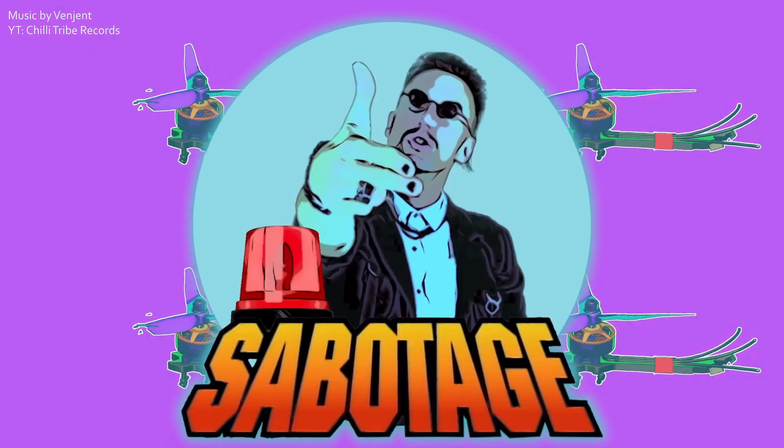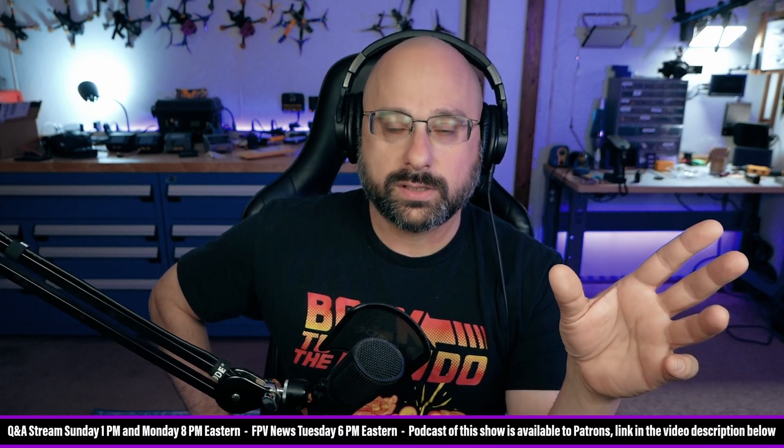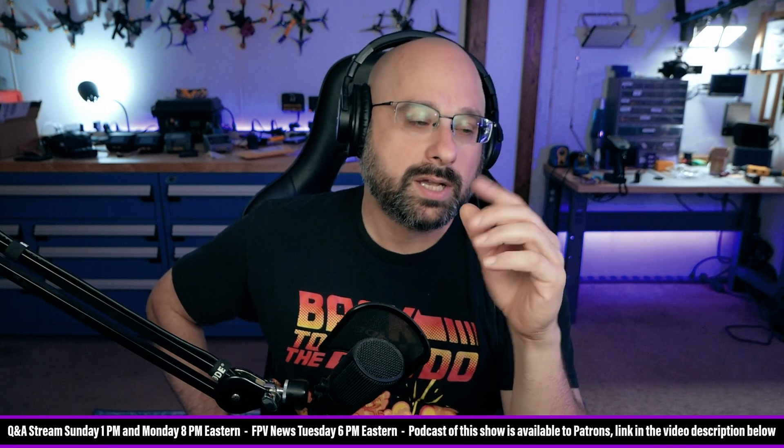I apologize that the stream started late. There was a question and I thought it would be greatly enhanced if I had my overhead camera. So I got my overhead camera set up — it's not pointed overhead right now. I went to get a radio because the question relates to four-in-one modules. I'm going to have the camera looking down and show everybody the menu. I had to go find the HDMI adapter and plug everything in, and that's why the stream was late.